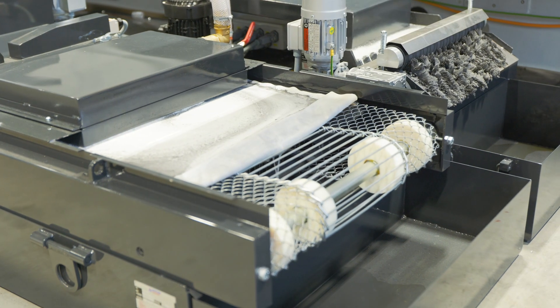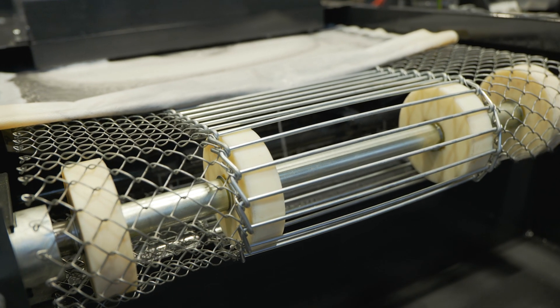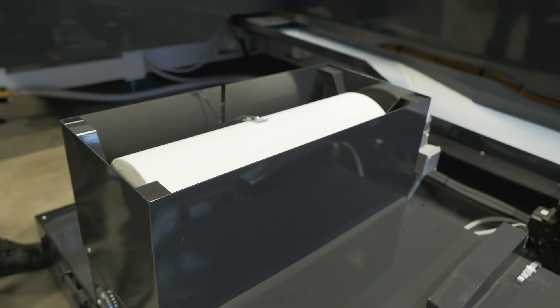For the BUB and BUC series, a belt filter is provided as an accessory. The filter cloth can achieve a filtration fineness of up to 20 micrometres with a limited flow of liquid.